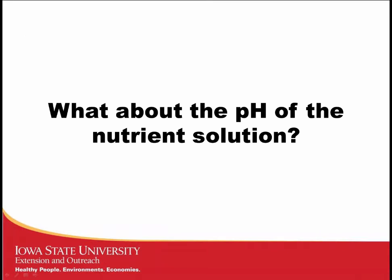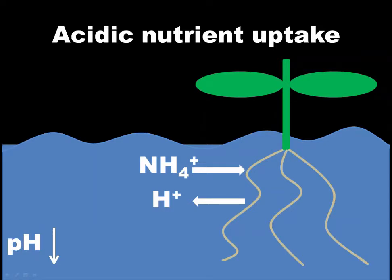Once we have high-quality water and are ready to mix our nutrient solution, one of the first considerations is pH. One way our pH decreases is through the uptake of acidic nutrients such as ammoniacal nitrogen. Ammoniacal nitrogen is positively charged, and plants maintain an electrochemical balance internally. When that positively charged ion is taken up, a proton is exuded. As those hydrogen ions build up in the nutrient solution, their concentration increases, driving down our pH.